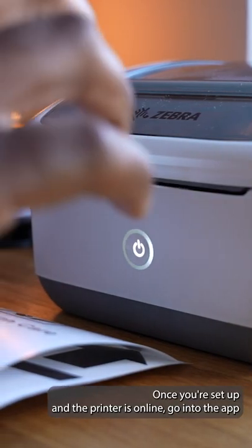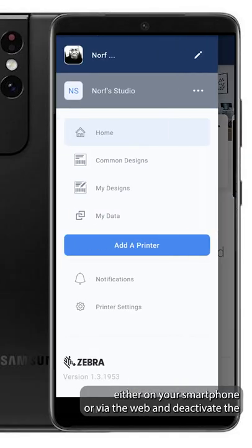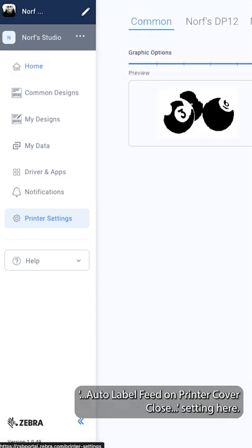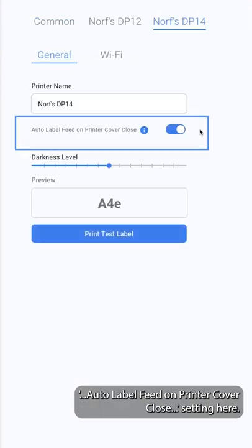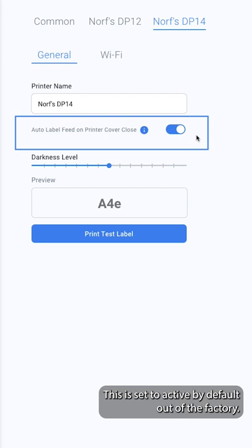No problem. Once you're set up and the printer is online, go into the app either on your smartphone or via the web and deactivate the auto label feed on printer cover close setting. This is set to active by default out of the factory.